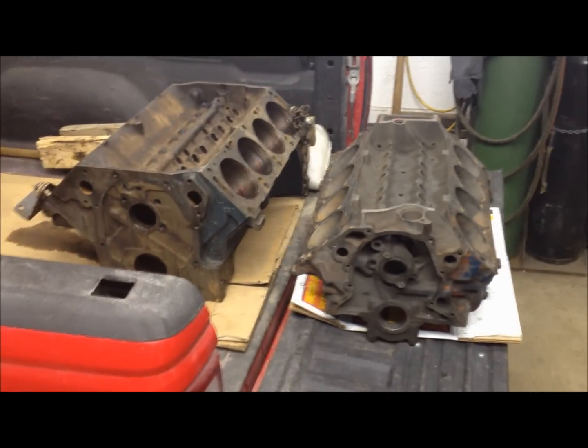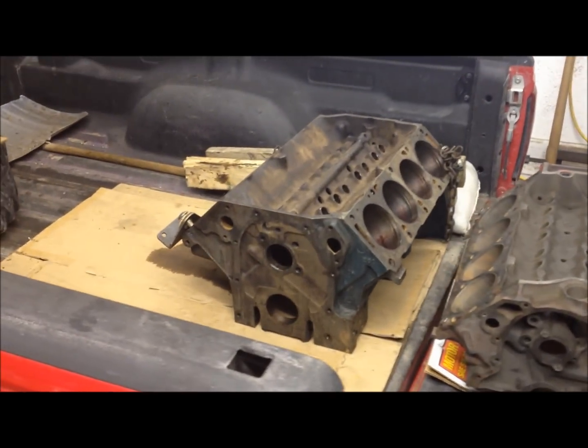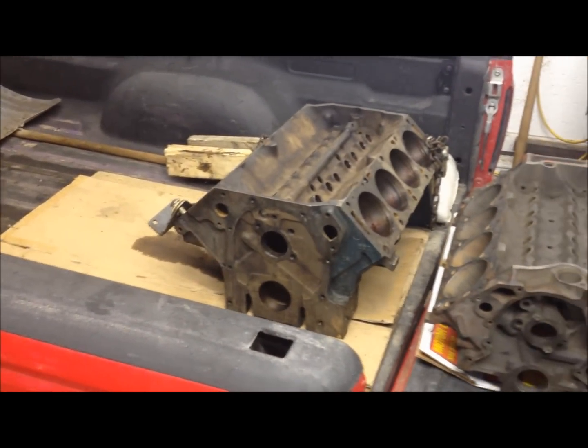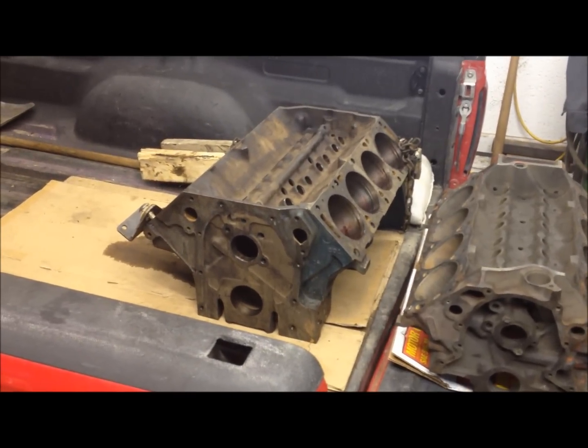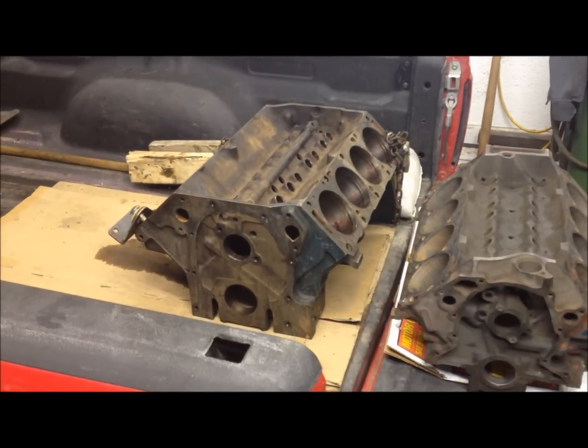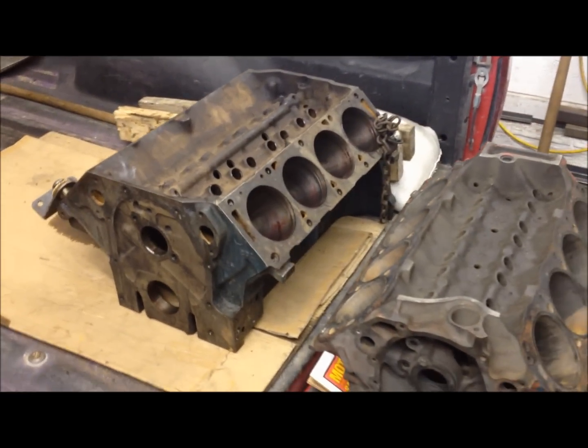We're hauling these engines out to the farm today. This is our dummy block that we use to set stuff up, and this is a 390 block we're going to save for another project. We're taking our 360 engine block and putting the 390 crank and rods in it, getting it all machined and cleaned up the way we want it.